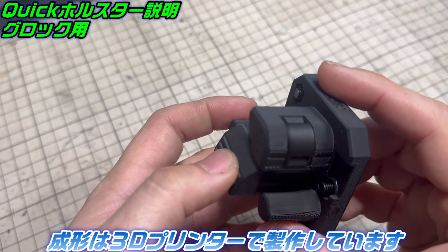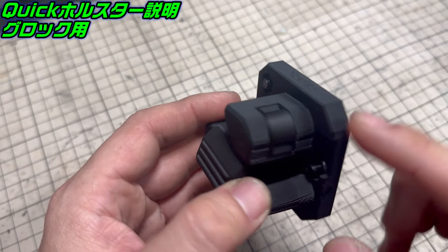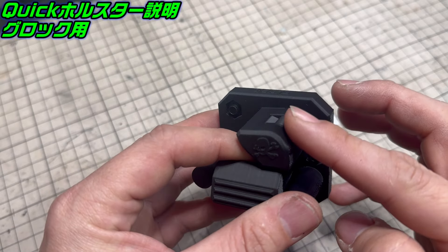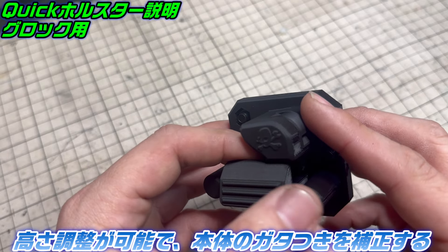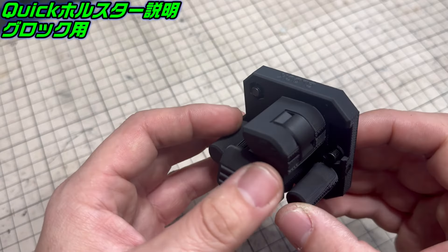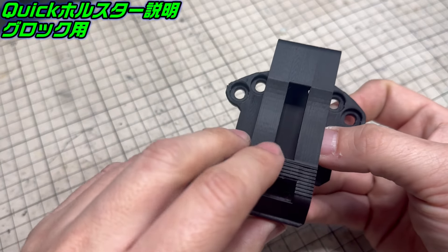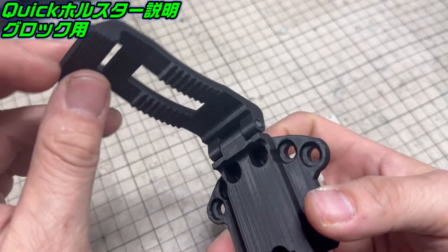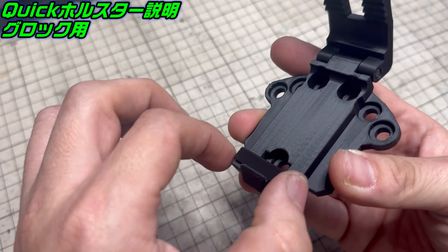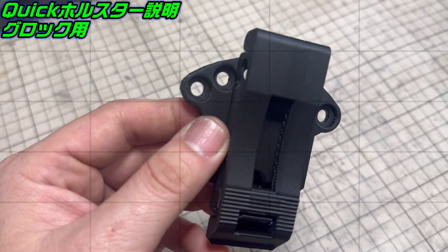成形は3Dプリンターで、これグロック用なんですけども、この出っ張りがあるネジをちょっと緩めてこの高さを調節することができます。そうすることでいろんな各グロックメーカーのグロックがぴったり収まるように製作してます。グロックはどこのメーカーもほぼ入ります。ここにベルトマウントになってるんですけど、ベルト調整のパーツがついていて、これを取り外すことでベルトの大きさをうまく調整することができます。